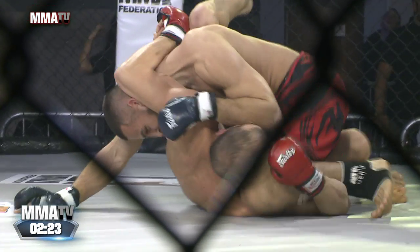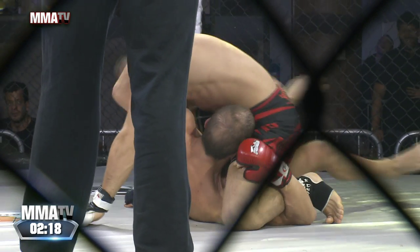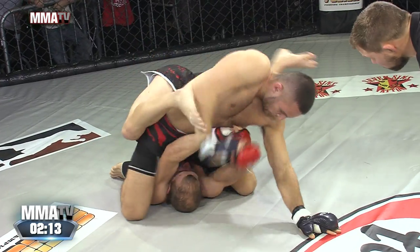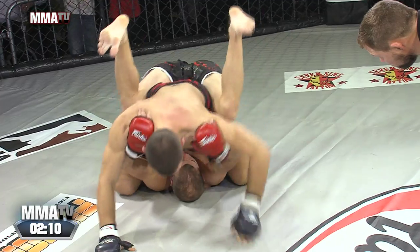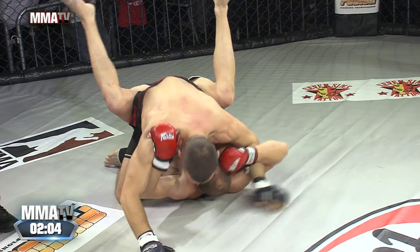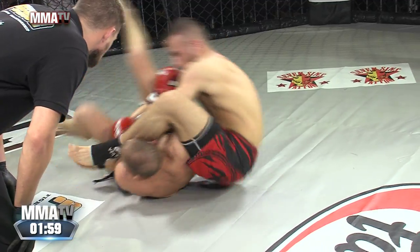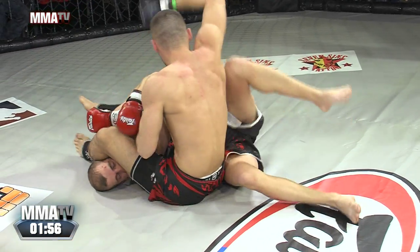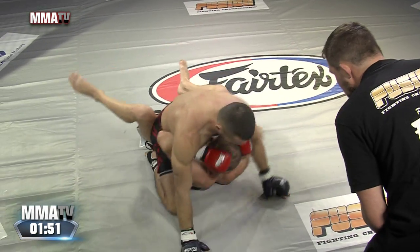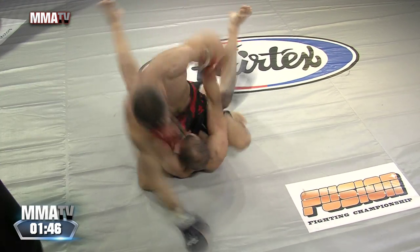Luke's ended up on top. He's got good control here. He needs to make sure that base of his is stable. He moves into mount, and Linus is doing everything he can to defend, but he's going to get hit, and he's going to get hit hard. Luke goes for the arm, he's in a great position — he's got that arm. Does he turn back to mount? Yes, he does. He's going to hit him some more. He's got space, he's going to whale away.